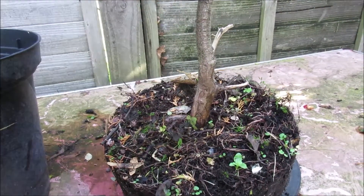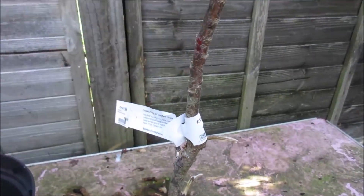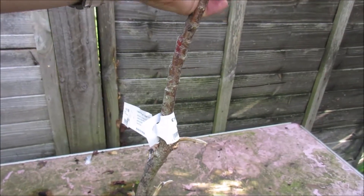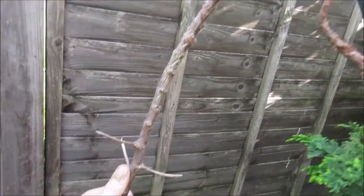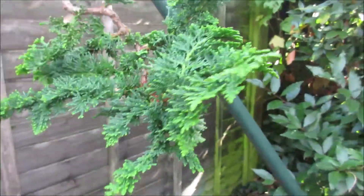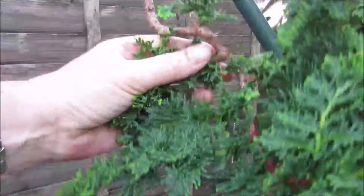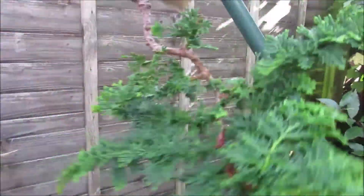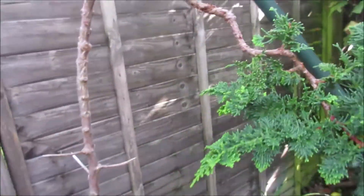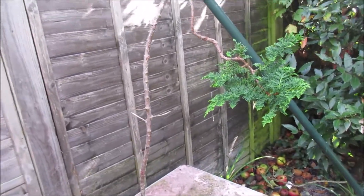And then of course I just want to look at getting a little bit more movement into this trunk. So that's just a quick update on where we are — I didn't kill the tree, and it's looking nice and healthy. Hopefully these will be the basis of some interesting branch structures at some point in the future. Just a very quick one. Thank you for watching, take care of yourselves.